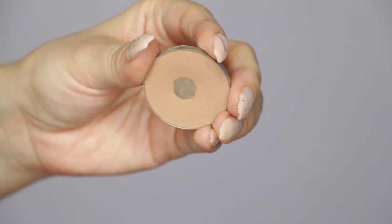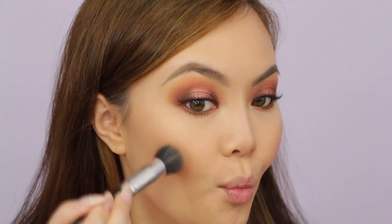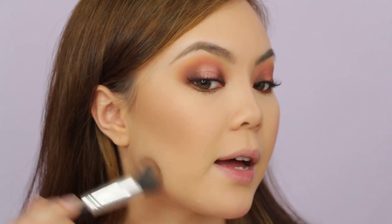For contour, highlight, bronzer, and blush I usually start with the Anastasia Beverly Hills Fawn Contour Kit. I like to use the shade Fawn because it's a cool-toned contour that really gives that illusion of a shadow. I like a very dramatic contour for the slim effect it creates on my somewhat round face. I then go on top of that with the Hoola Bronzer. I also make sure to put the Fawn shade on the jawline and underneath the chin to minimize the appearance of a double chin.